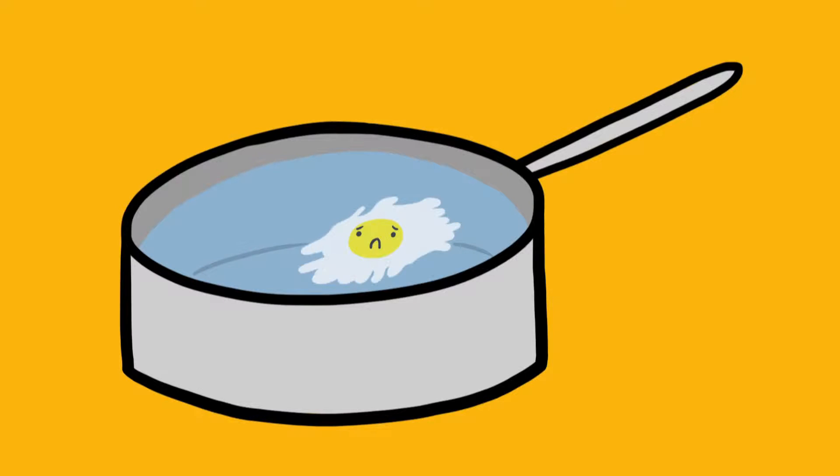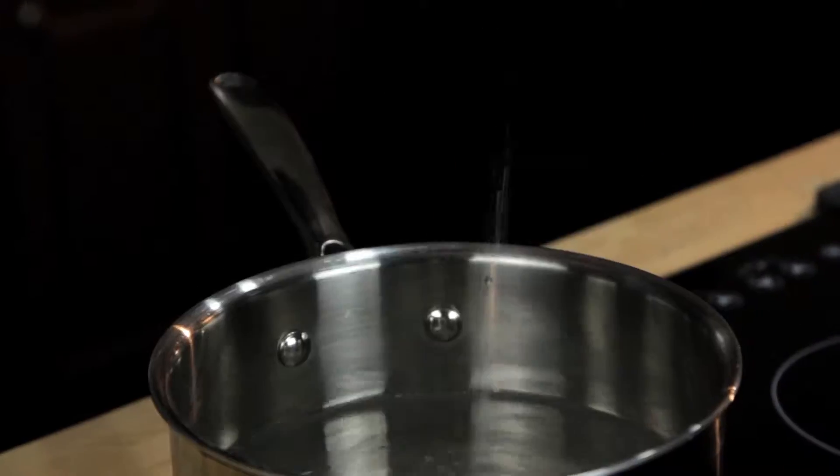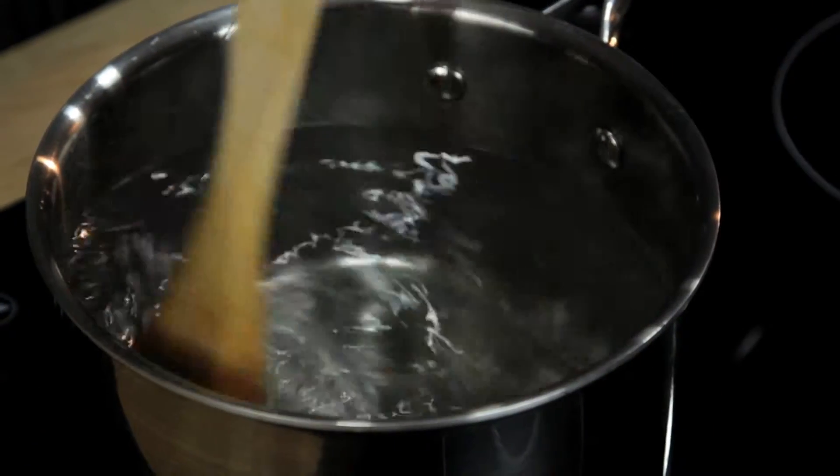The problem is, they're really tough to make right. You've probably read all the tricks and know all the secrets: add vinegar to your water, add salt to your water, don't add salt to your water, stir a vortex into the water, wrap your eggs in plastic wrap. None of them really work.